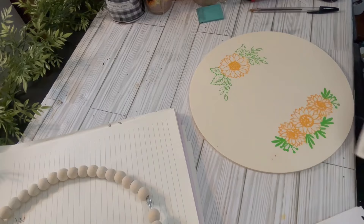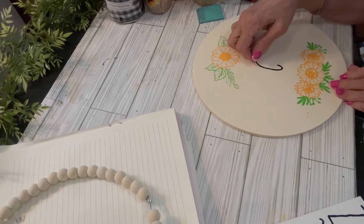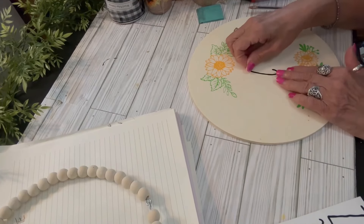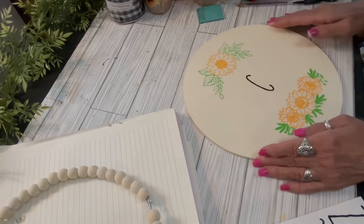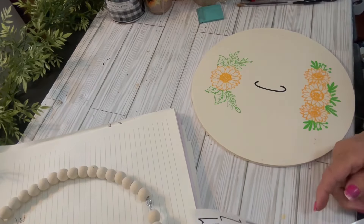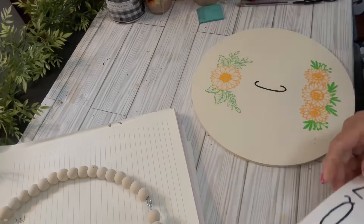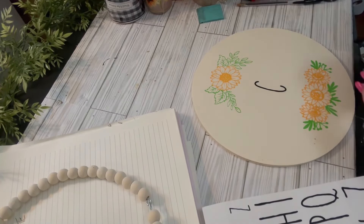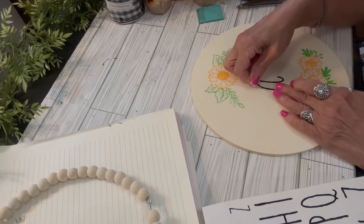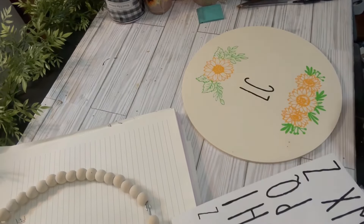I pick up those sticky letters on Amazon — it's the Ray Dun font. I love having these on hand as opposed to taking out my Cricut. It's just quick and easy when I have time constraints. They come in two different sizes in a packet and stick on your project really well. I'm going to put 'welcome' across the center.